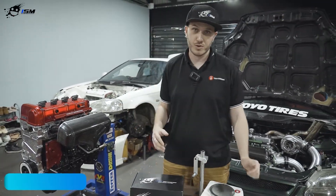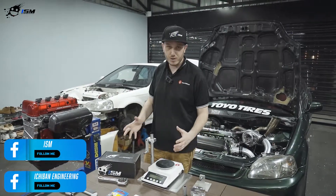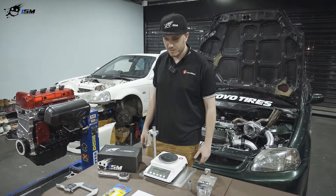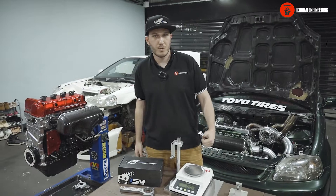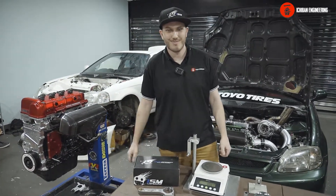You can check our products today on insanemotorsports.com. If you want to reach us for any custom requests — something we don't currently make — we can make custom rods and forged pistons for you. Sometimes a minimum order is required. You can message us on Facebook or Instagram. Thank you.